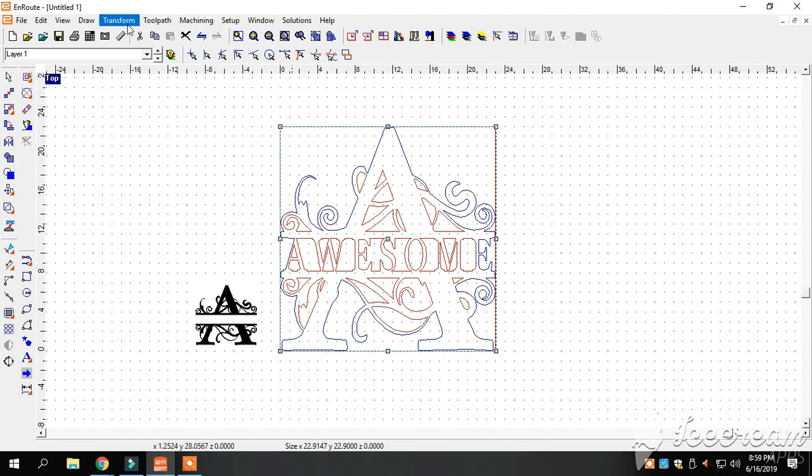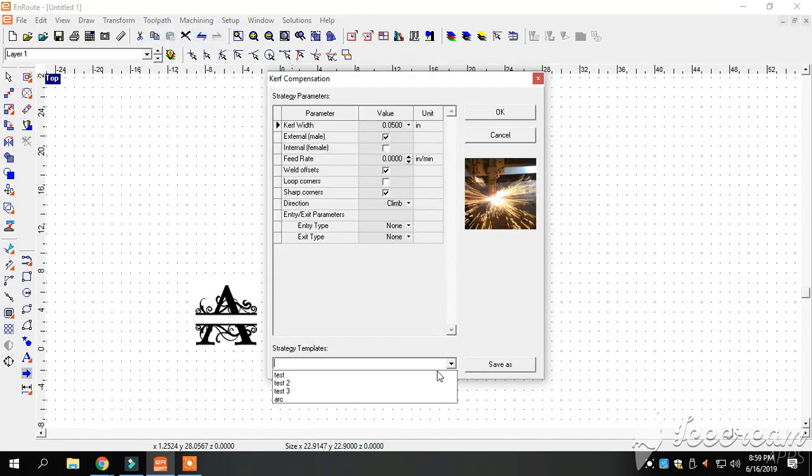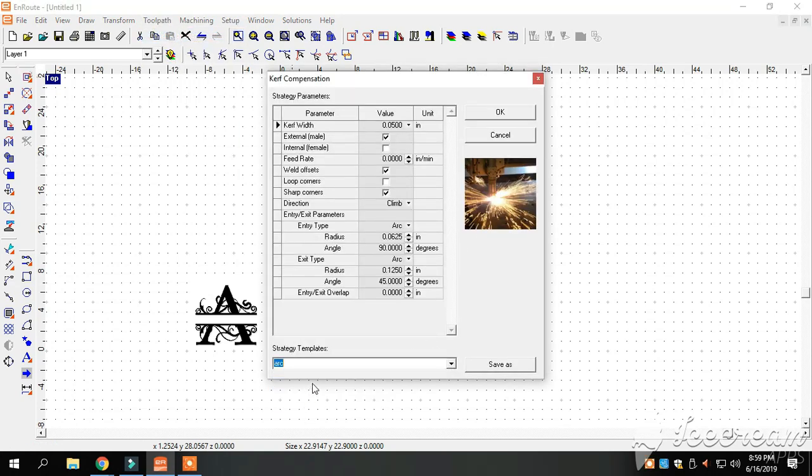We've highlighted it. We're going to go to Toolpaths, Curve Compensation. We're going to pick the arc we want — that's what our torch is going to do. This box has all the parameters involved: your lead-in, your lead-outs, your torch offsets, your torch height controls — everything is right here. We've got it pretty much preset, everything's good to go. We'll click OK.